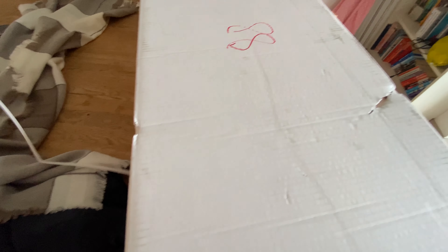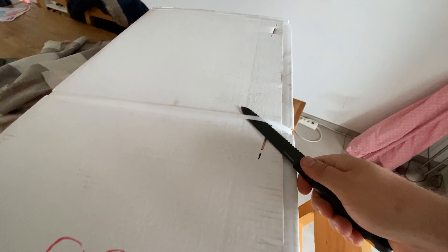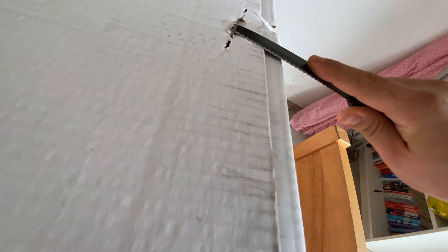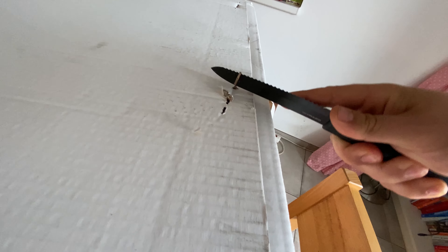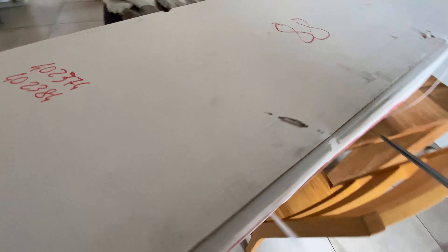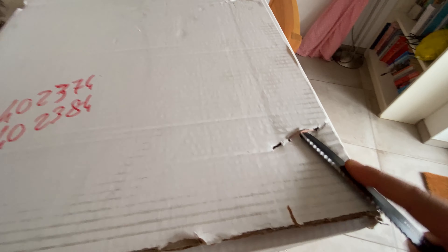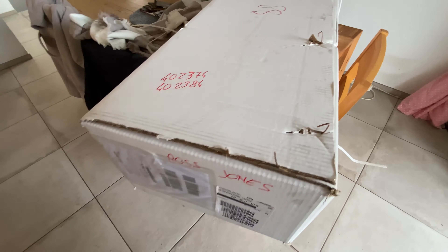I hate these things, especially one-handed. It's probably going to send my dog mental as well. Oh, that was easy. Now I've got to take these pins out. Oh, if I lose a finger, send help. Last one. I'm sure there's a better way of doing this that doesn't involve losing a finger, but I'm not adopting that. There we go. Last one.